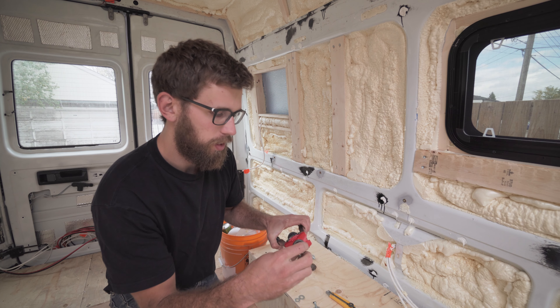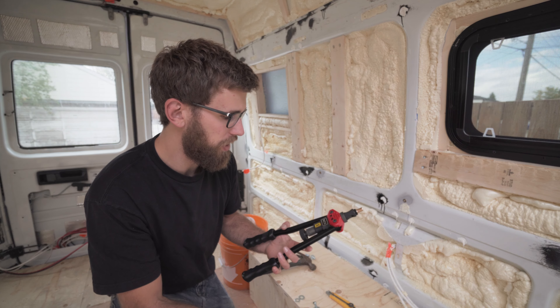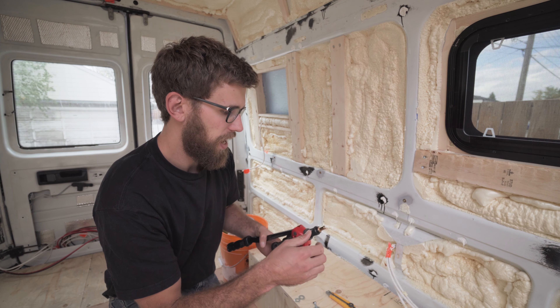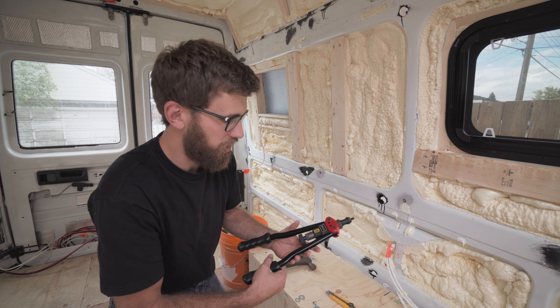Funny story — I broke the rivet nut tool. The other night when I was super pumped about getting this tool on Amazon, I was putting the rivet nuts on the other side and snapped the tool. I'm pretty sure I have footage of it — should be funny.